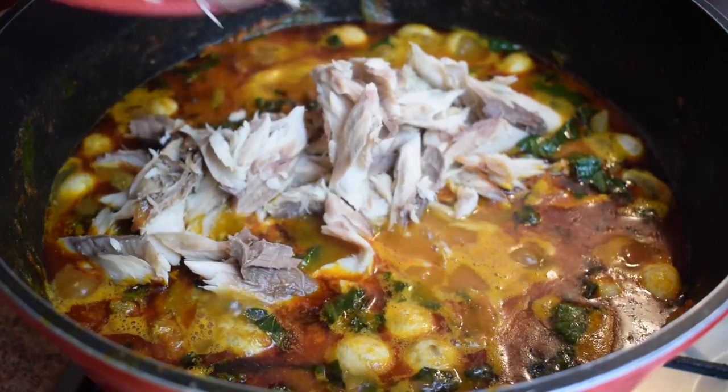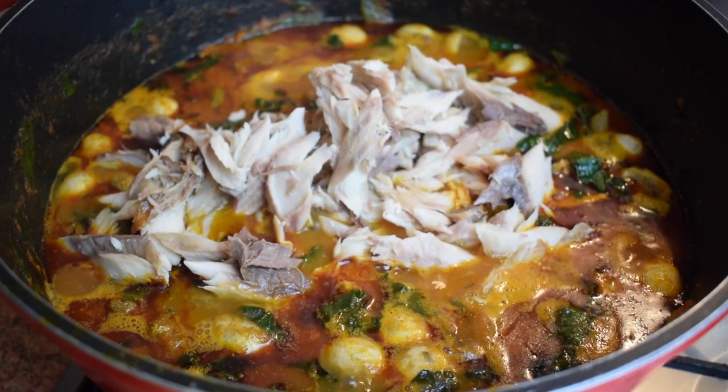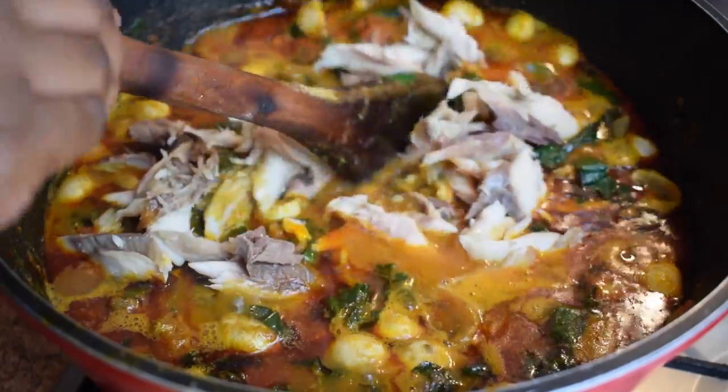This is how the mackerel looks after removing the bones. Now add it to the stew, stir gently, and keep cooking on medium heat.